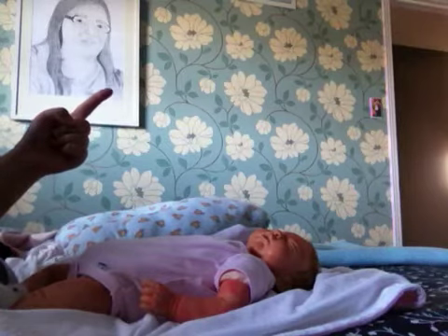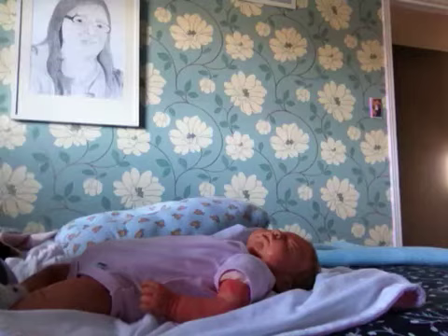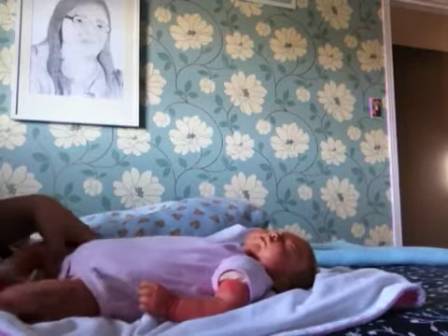Never mind that picture right there in the back — it's supposed to be a self-portrait, but I'm not going to lie, it doesn't really look like me. And yes, I drew it.